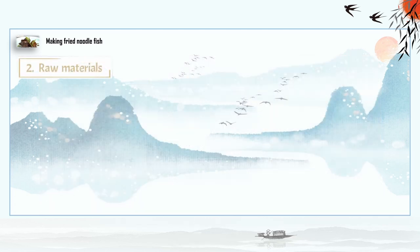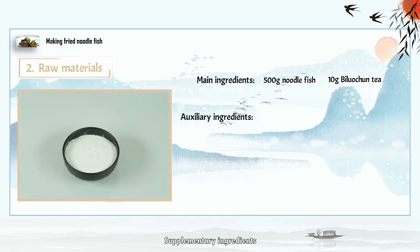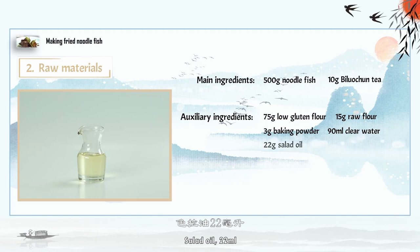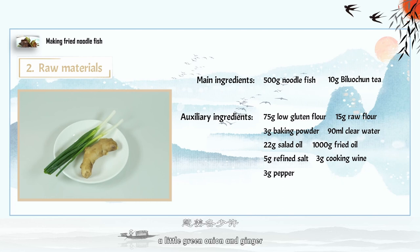Materials. Main materials: 500 grams silver bait fish, 10 grams Biluochun tea. Supplementary ingredients: 75 grams low-gluten flour, 15 grams corn starch, 3 grams baking powder, 90 milliliters clear water, 22 milliliters salad oil, 1,000 milliliters frying oil, 5 grams refined salt, 3 grams cooking wine, 3 grams pepper, and a little green onion and ginger.